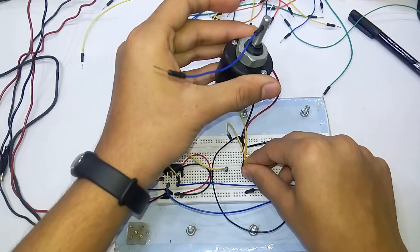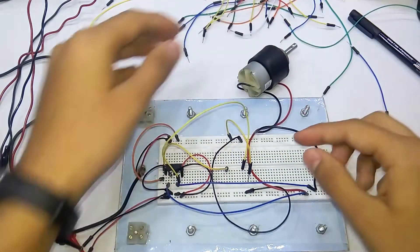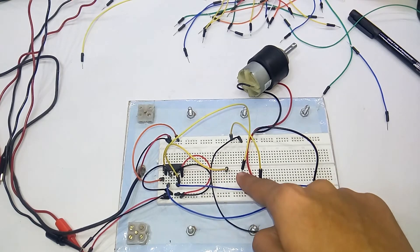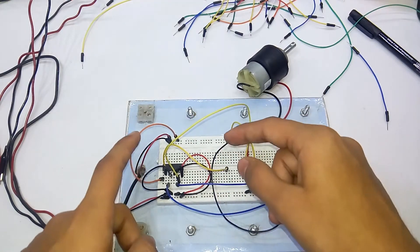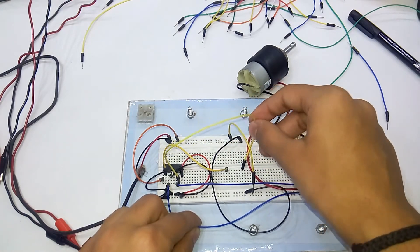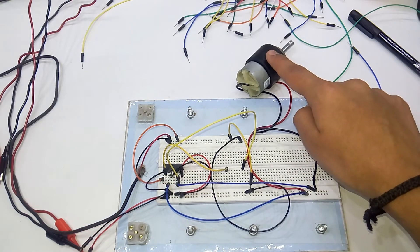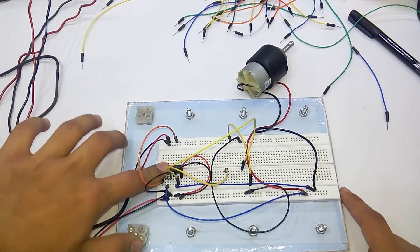What is happening here is: the first time I'm giving the input to one pin, and the second time I'm giving the input to the second pin. For the first case, the output is going positive from one blue output pin, and when I put the 5V into the other input, the positive output switches to the other pin. According to the direction of current flow through the motor, the motor rotates. That's basically how the L293D works.